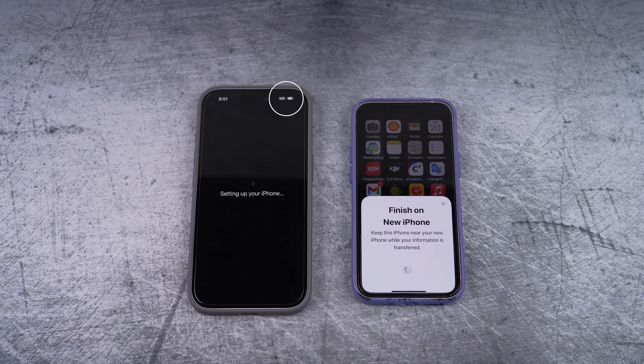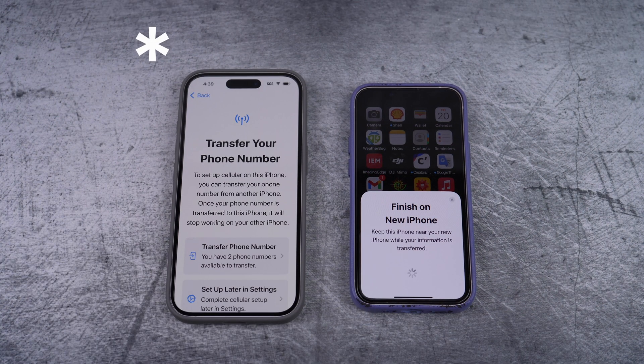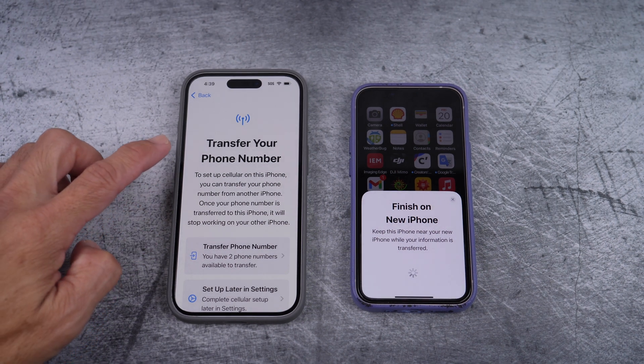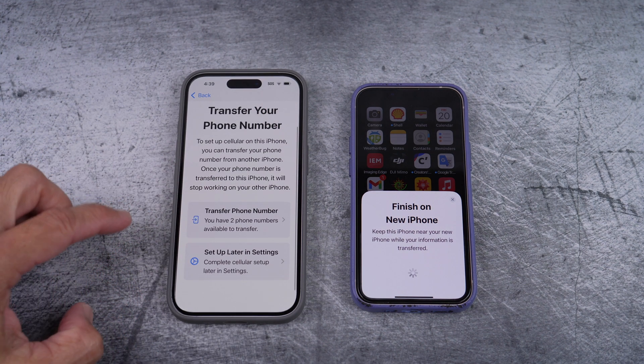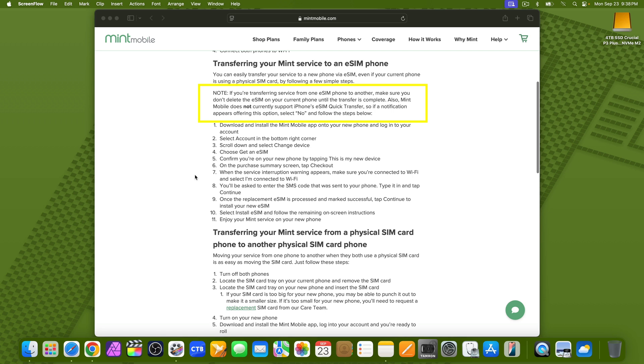Here notice that I got the new phone on Wi-Fi to be able to back up everything from my old phone. When you come across this notification on your new phone, make sure you don't select to transfer your phone number. According to Mint Mobile, they don't support this quick transfer yet. You will transfer your number through their app, so don't worry.